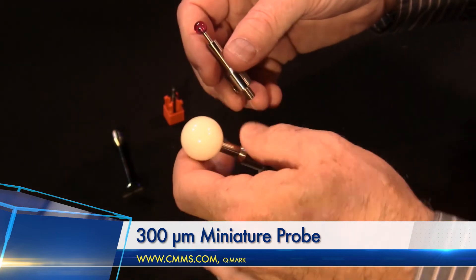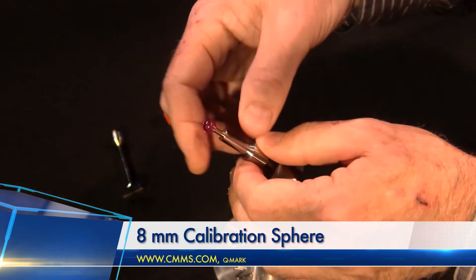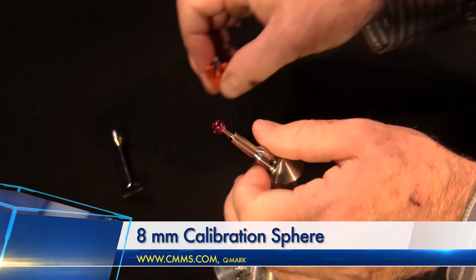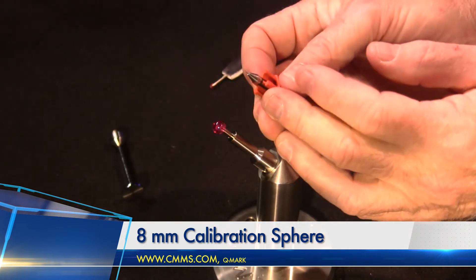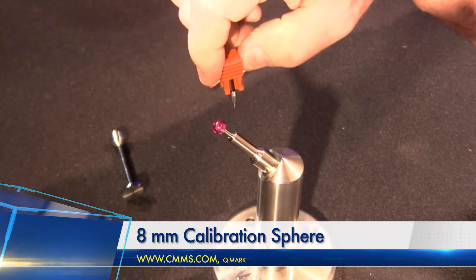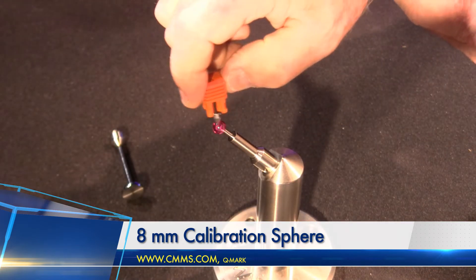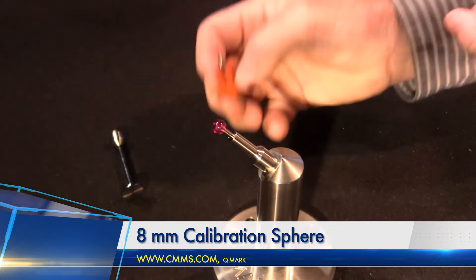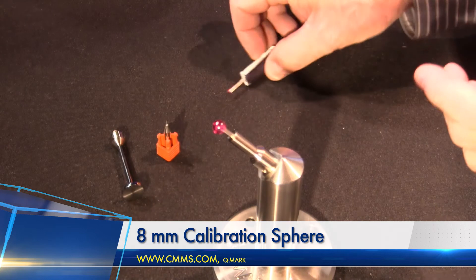So I'm just going to swap this one out. What I'm showing you today are all off-the-shelf products from Q-Mark. We're going to take our 300 micron miniature probe, use our 8 millimeter calibration sphere, go and take our measurements, and use that data to calibrate our miniature probe.